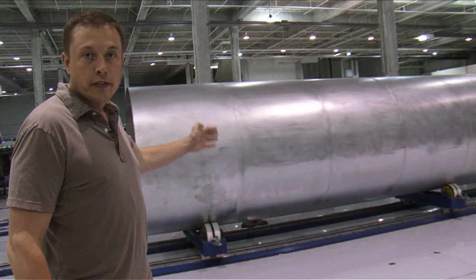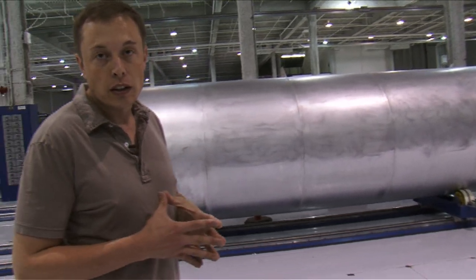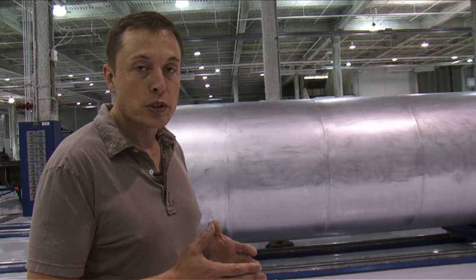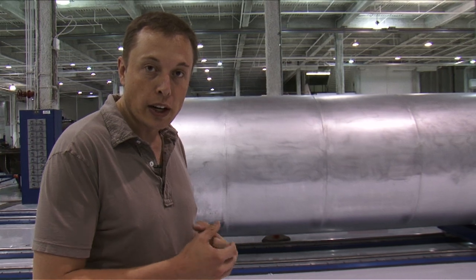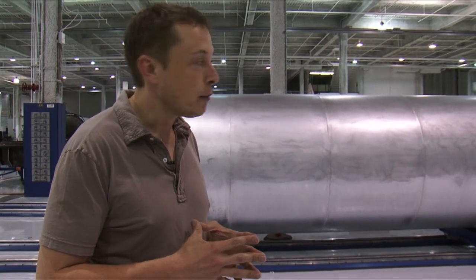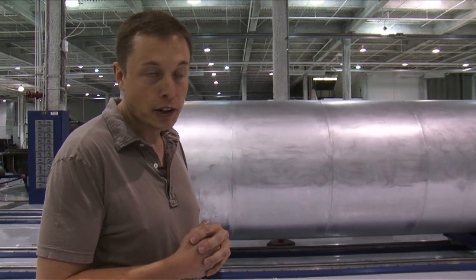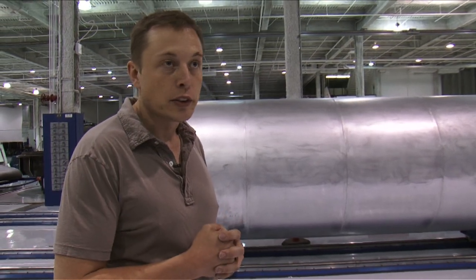This is a barrel section for Falcon 1 flight 5. We have flight 3 on the island in the Kwajalein Atoll, almost ready for launch. Flight 4 is right behind that and will launch in about 3 or 4 months. And this is flight 5, which will launch sometime in the first half of next year. We have a lot of customers interested in that flight and expect to close a deal pretty soon.